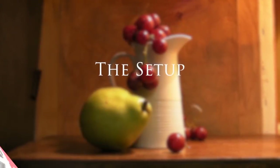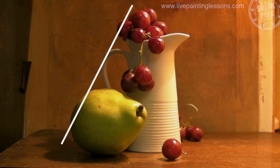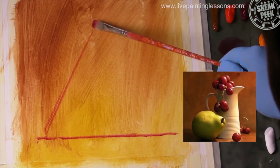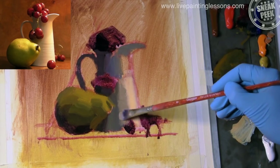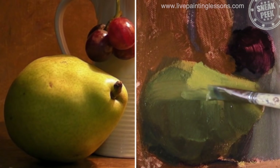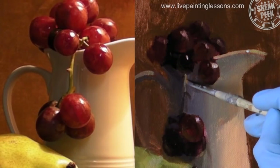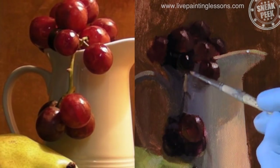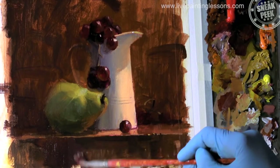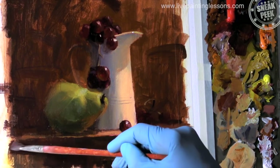In this lesson I'm going to show you how to arrange an interesting still life composition, how to transfer your design to the canvas with an accurate drawing, how to start by blocking in the big shapes first, how to create believable three-dimensional form, how to paint a realistic grape, and those finishing touches. So you can either follow me step by step or design your own still life painting. Either way, by the end of this lesson you're going to have a beautiful still life painting and feel confident to tackle your next one.